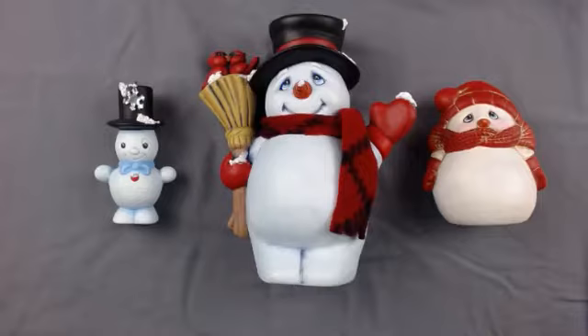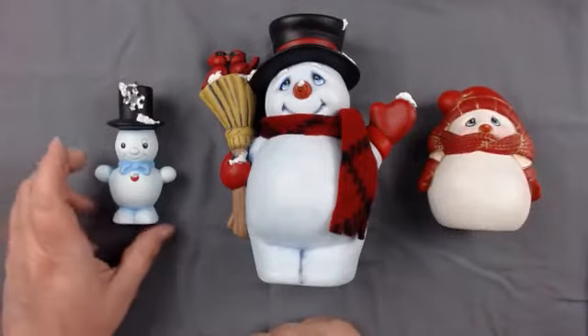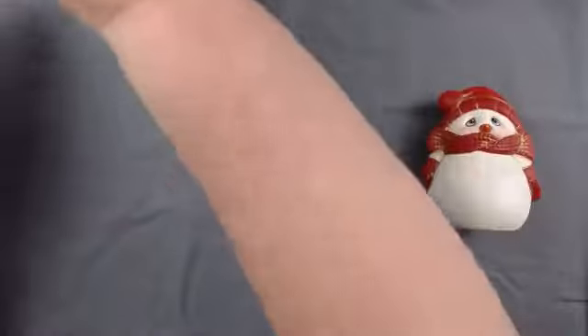We have our Frosty and Friends pieces from our December box, and this is what they look like finished. We have Frosty, we have Cuddled Up, and we have our Jack. Hope everyone had a good Christmas.